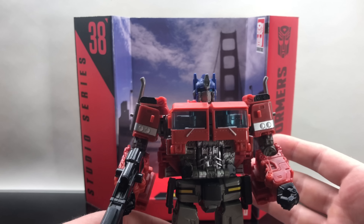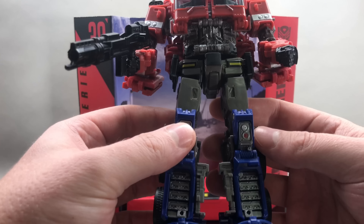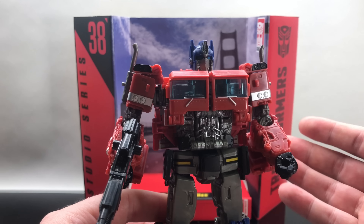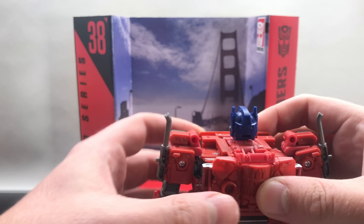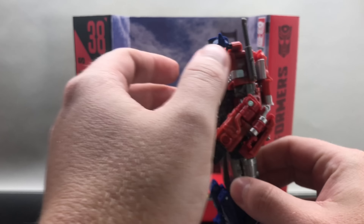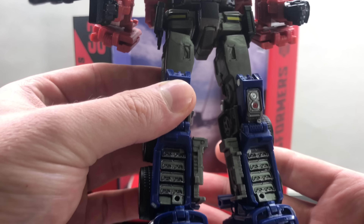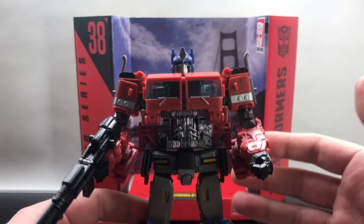I am so impressed by this Optimus Prime. He looks like a cab, he looks like a truck, and then when you have him in robot mode he is exquisite — a fantastic Optimus Prime. I am so happy to add, dare I say, a movie Optimus Prime to my shelf. Bumblebee is a reboot movie — a lot of people are saying it's not yet, but it is a subtle reboot. They're going to do a whole new universe and wipe that Michael Bay taste out of the mouth.